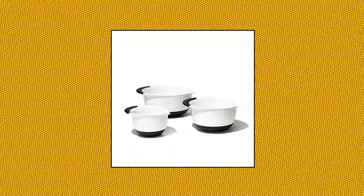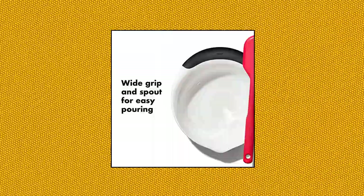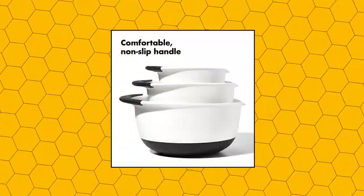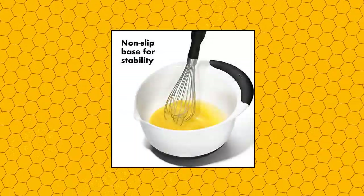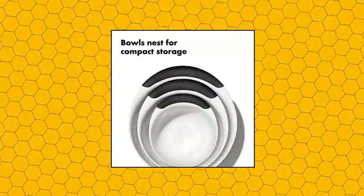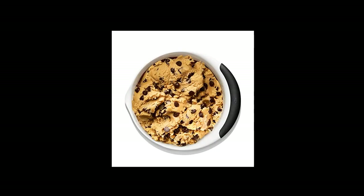OXO Good Grips 3-piece set includes 1.5, 3.0, and 5.0-quart sizes. Wide grip and spout for easy pouring. Non-slip bottom stabilizes the bowl while mixing. Soft, comfortable, non-slip handle. Bowls nest for compact storage. The 1.5-quart size is perfect for whisking eggs or salad dressings, while the 3-quart size is designed for use with electric mixers.